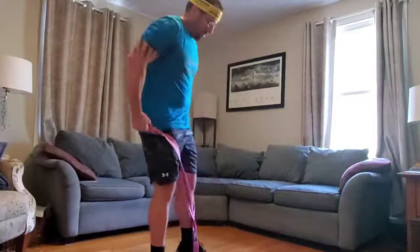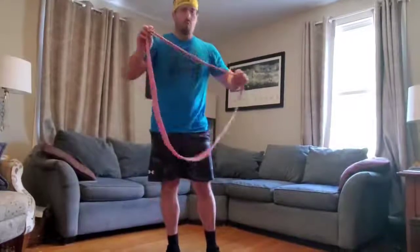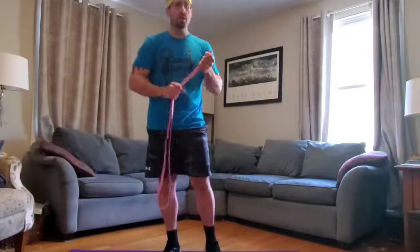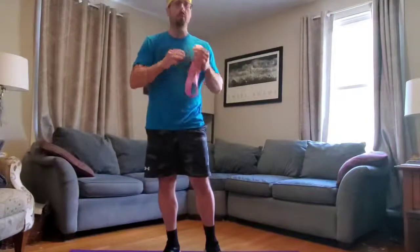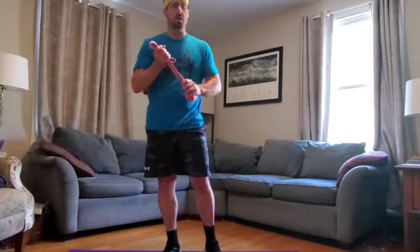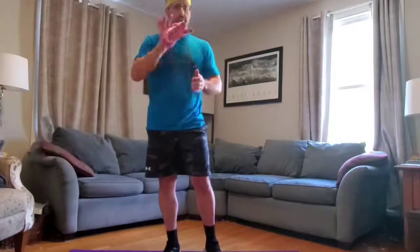Good job! So that, Camp Abilities Tucson, is our intro to the super band. Practice that on your own — you can rewind the video and go through all of those motions again. Do 10 reps each time, 3 or 4 sets, and practice throughout camp week. We'll add more challenges to the super band workouts later in the week. The nice thing about super bands is you can take them anywhere — they fold up really nicely and fit in your camp backpack or suitcase. Enjoy, have fun, be safe, and remember: if it's hard, you're working hard and getting stronger. See you guys later!